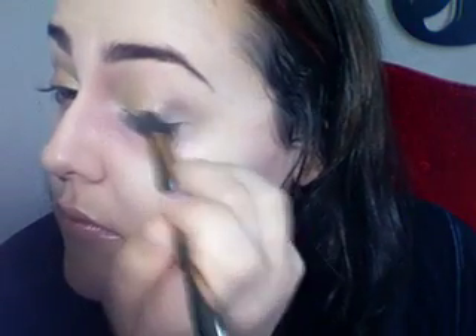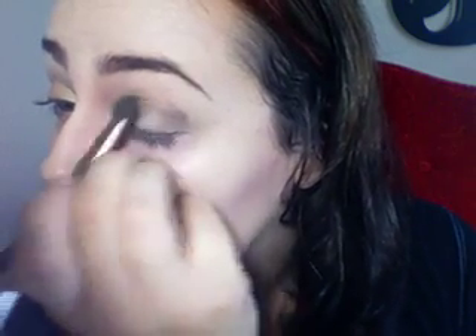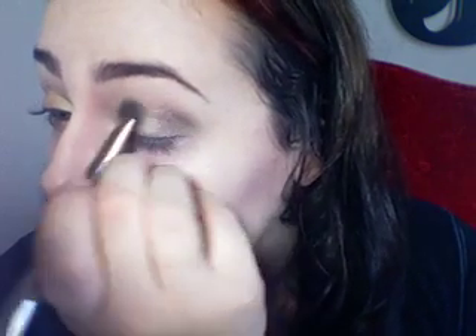Now I'm taking Satin Taupe with the same brush, coming from the outer corner and blending it into the Gorgeous Gold. I wanted something that was kind of neutral with a little bit of shine to it. Now I'm taking a brown cream shadow from the Smashbox Brow Tech palette and putting it on my lower lash line, then coming in and putting it on my lower waterline as well. It just gives you some definition without doing black.